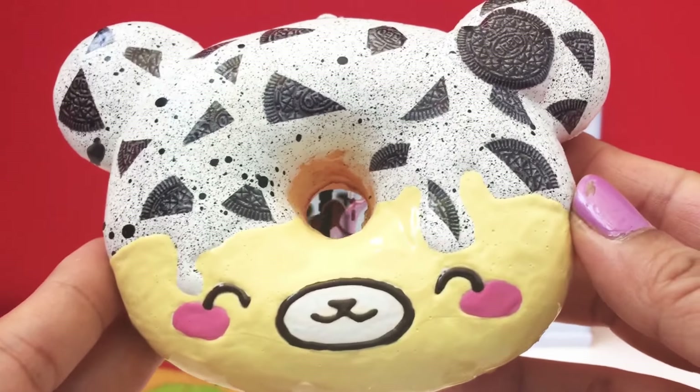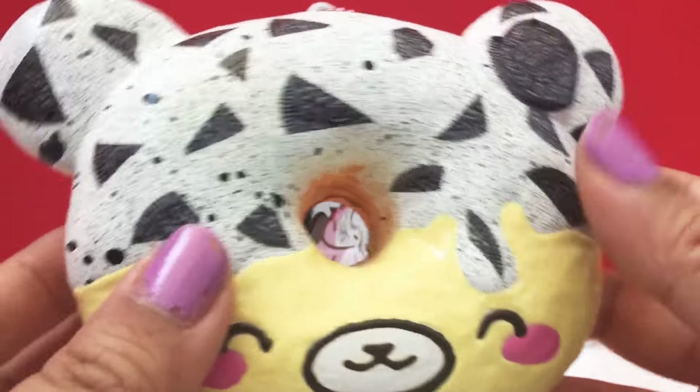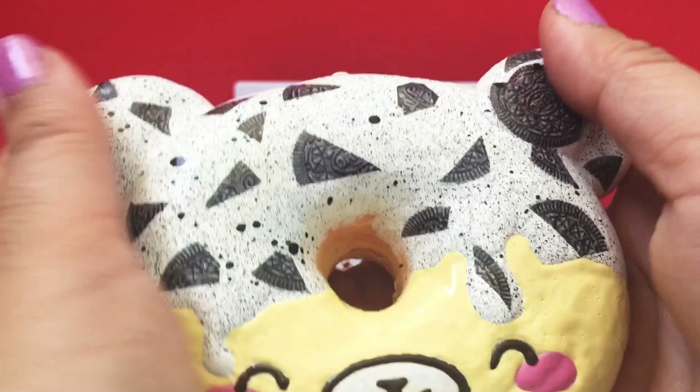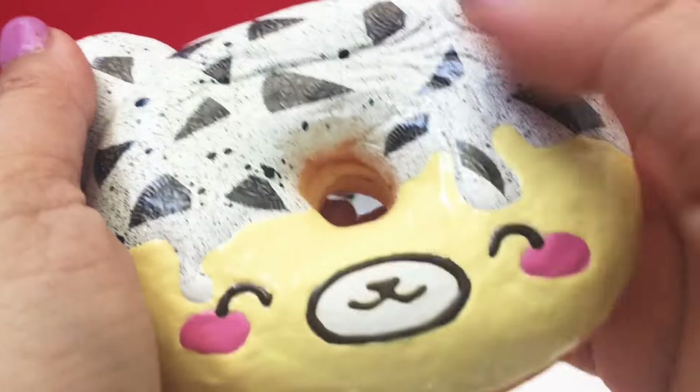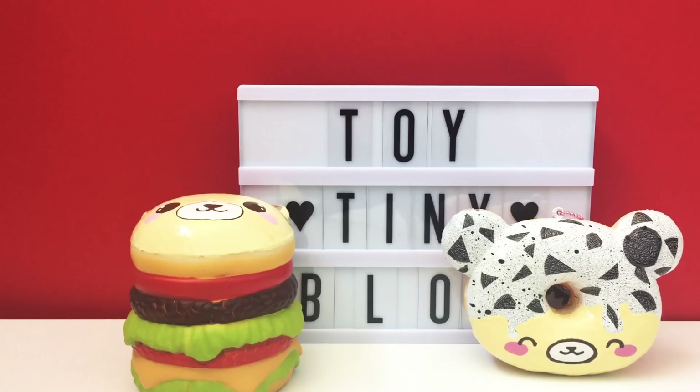I am in awe of your work. I'm so excited to add this to our collection — you have no idea how happy we are. Thank you so much. This one's super special. Okay, we've got one more left — it's a tiny one.